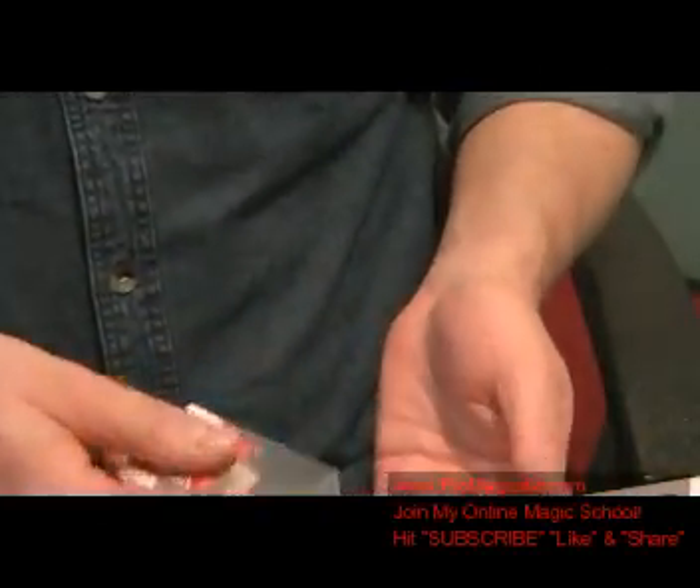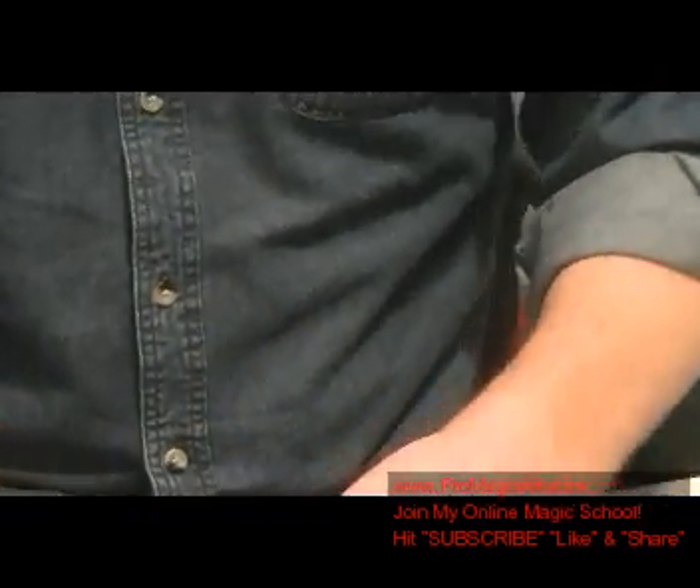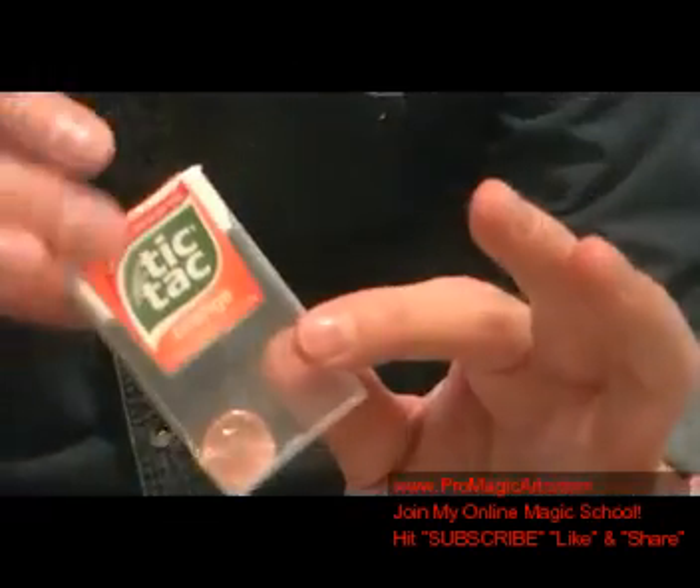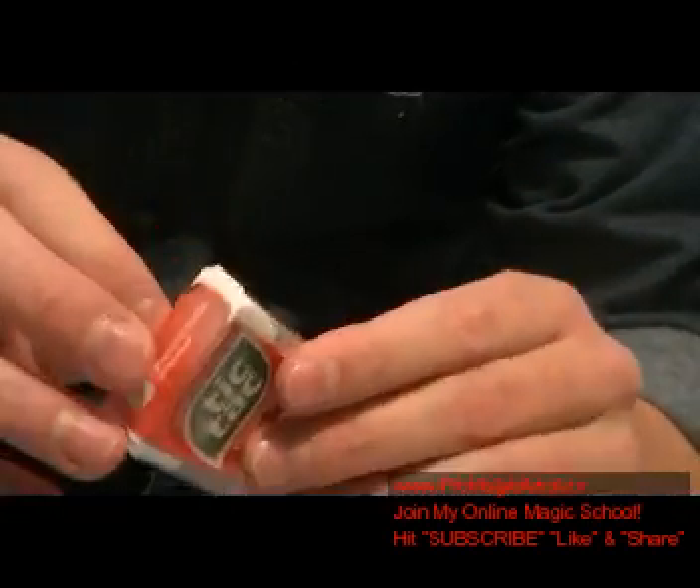What you do is you tap it inside here. I'm going to show you it's actually inside on both sides. And you can hand this out. So this is a really simple effect.